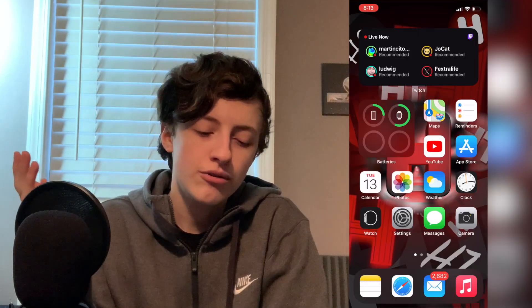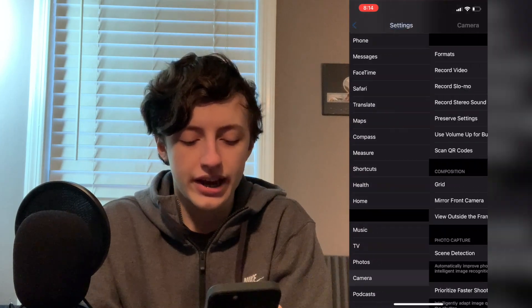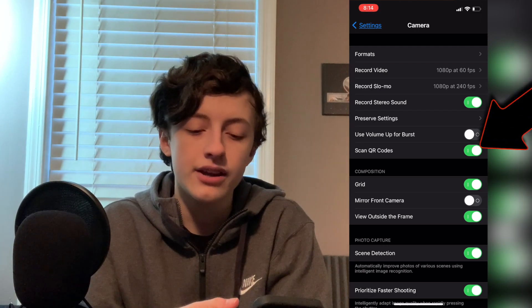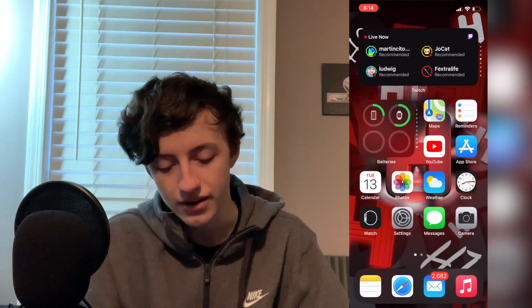Another way you can do it, which is a little bit different, is you go to Settings, go down, and go to Camera. See that little 'Scan QR Codes' thing? It should be on. If you turn it off, it turns it off, but if you turn it on, then you go to Camera and you can easily just scan the QR code — it's going to scan it and show up a notification. Then you can tap it. That's how you scan QR codes. If you have any more questions, let me know.